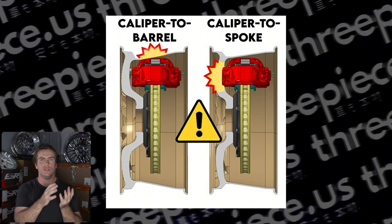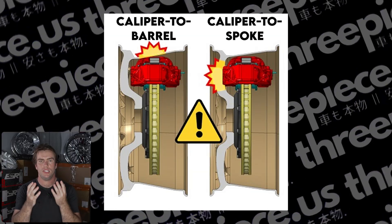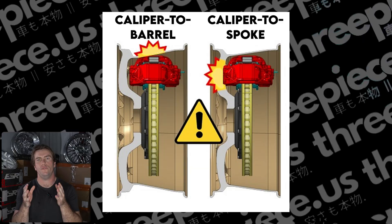Let's talk disc type. So what is disc type anyway? It refers to the shape of the center disc or face of your three-piece wheels. These are critical to brake clearance — in particular, brake caliper to spoke clearance, or caliper to face clearance.